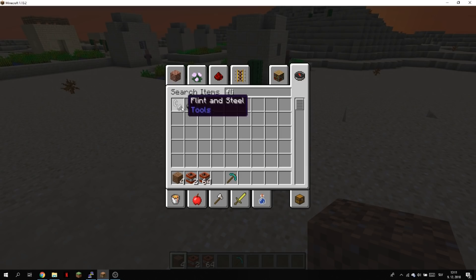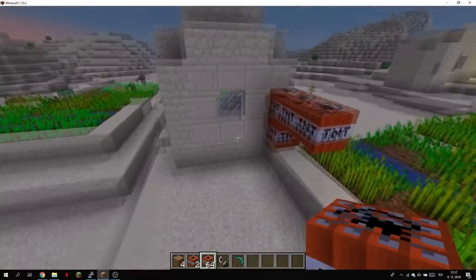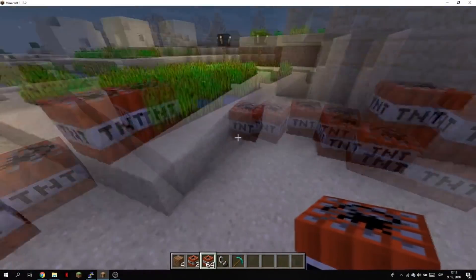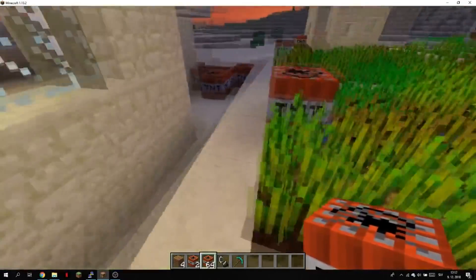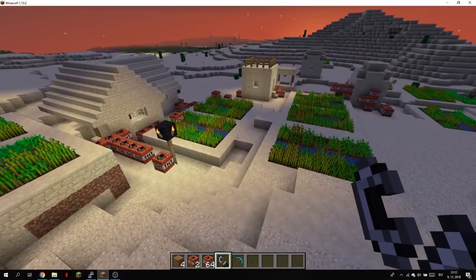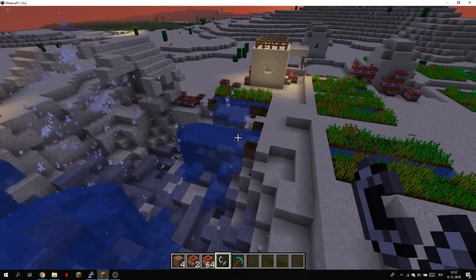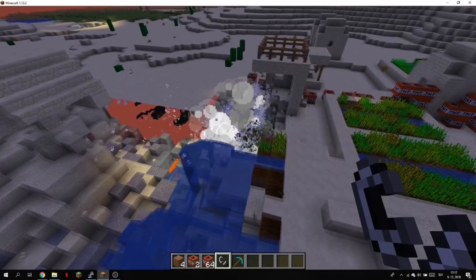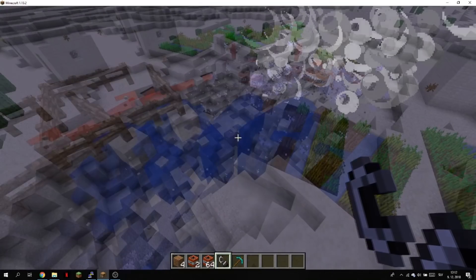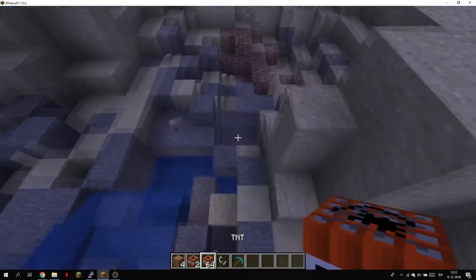Now we're gonna try TNT — everyone knows that too much TNT can crash the server. We're gonna try to destroy this village with TNT and see if it crashes or works. It's a little bit laggy but it still works fine. It got a little glitchy because the chunks didn't load up after the explosions, but it didn't crash the Minecraft server. The server is actually playable.